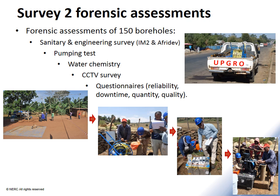To answer this question, we conducted detailed forensic assessments on 150 hand pump boreholes, which were a subsample of 600 hand pump boreholes used in Survey 1. We systematically dismantled the hand pumps — India Mark II and Afrodev hand pumps. We conducted pumping tests to measure aquifer yield, took samples for water chemistry, conducted borehole CCTV surveys to assess construction, and asked communities questions about performance and reliability.